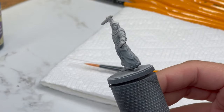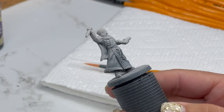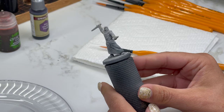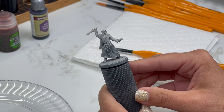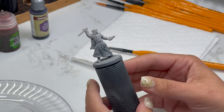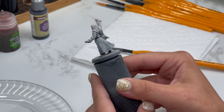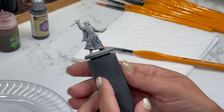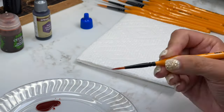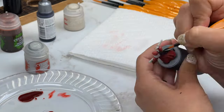Here is my primed model. My process is to use spray primers — typically Citadel. I use Chaos Black, Grey Sear, and Wraithbone. I first prime the entire model in black. Then I use Grey Sear on top of the black, just hitting the front angle, the back angle, and the higher spots. Finally I use Wraithbone and do one or two sprays right at the top to give that zenithal highlight and hit those really high points. You should be able to see the real darks and the real brights of the model. Let's actually dive into painting it.